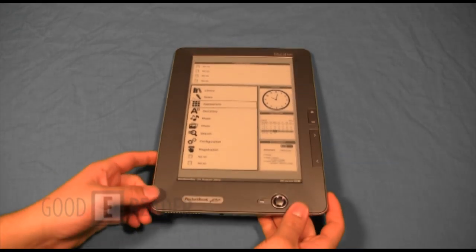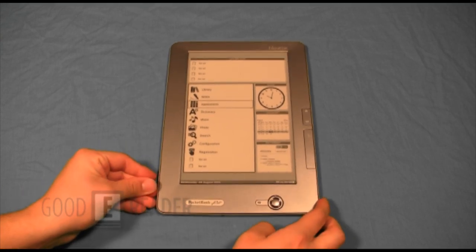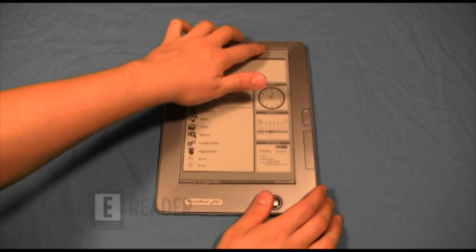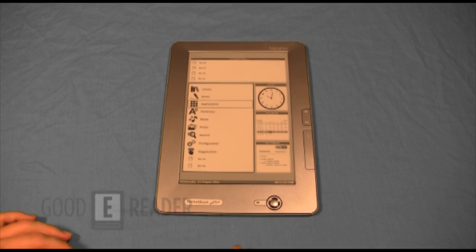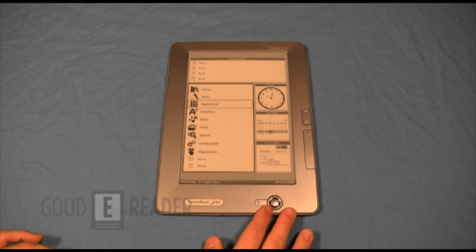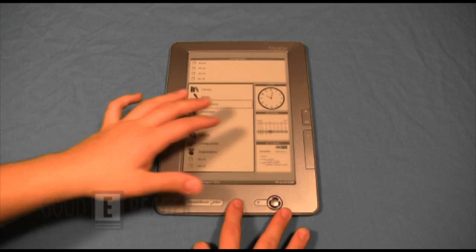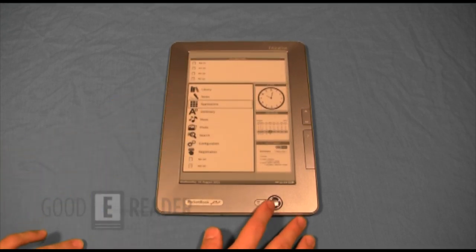Looking at it, you'll notice it's pretty much the same as the Pocketbook 902. The difference is on the front — it says 'Education' in the top right corner. This is mostly because they are catering toward users who use this for PDFs, textbooks, and newspapers — things that really need a larger 9.7-inch screen.